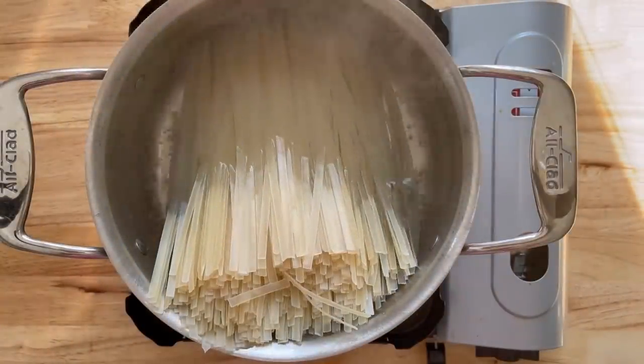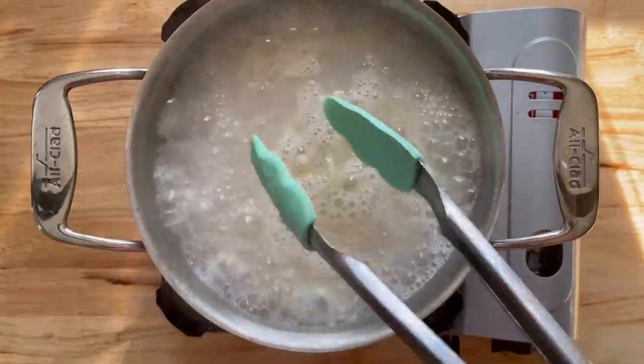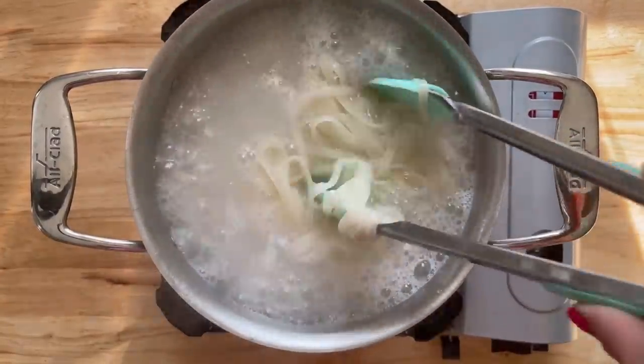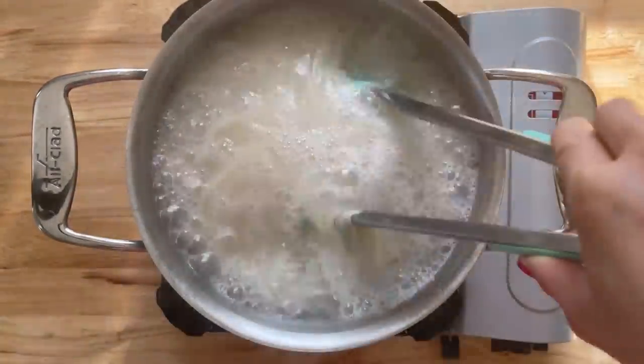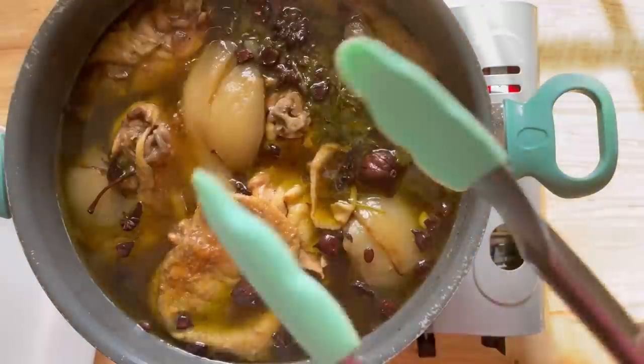I know that they have a particular one they use for pho, but this is the one I have on hand. Just read the directions and follow them. And once you are done, you want to make sure that you rinse this with cold water to stop the cooking process. And that's how simple making pho is — I should do it more because it's so delicious.